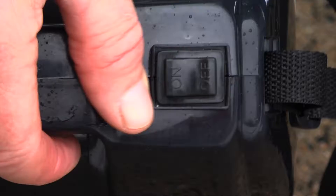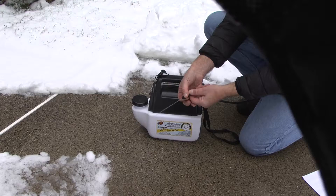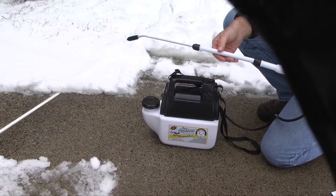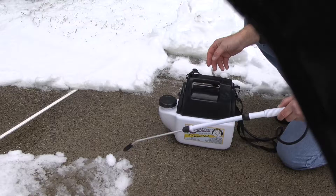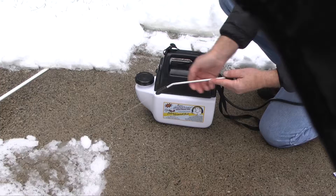To start the unit, you have a rocker switch at the top and the sprayer begins to spray. You can adjust the nozzle to shoot out a mist to cover a larger, broader area, or you can create a stream to de-ice a residual patch.